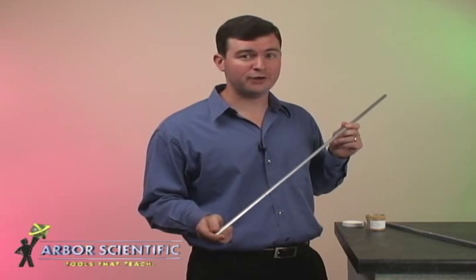Students won't forget hearing the singing rods. These rods create a memorable demo and illustrate concepts of waves, sound, and resonance.